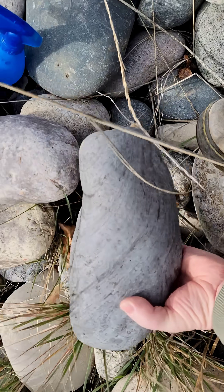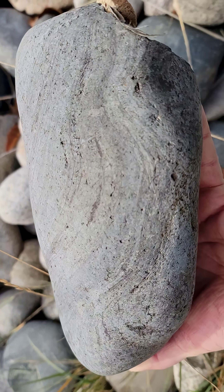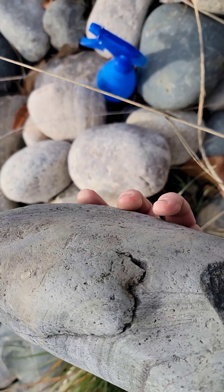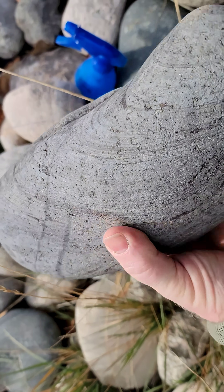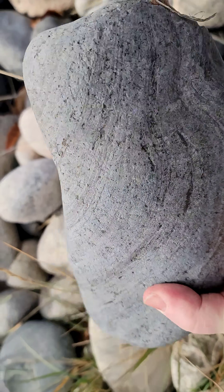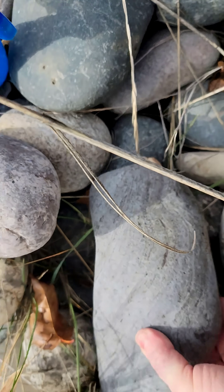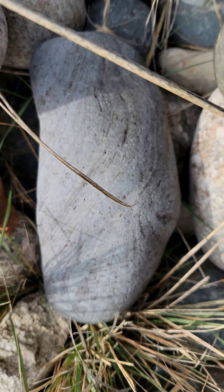Here's our first treasure of the day — it's another nice banded basalt, as we saw in the first video. There's quite a bit of this in here, which is really nice. This is the smooth kind, not the porous kind, which is nice. Let's get it wet and see if it brings out any color.